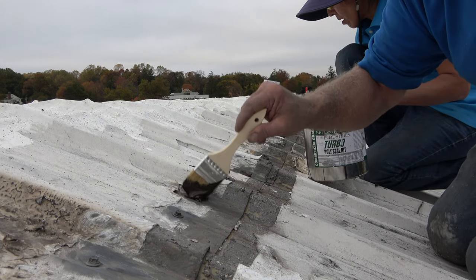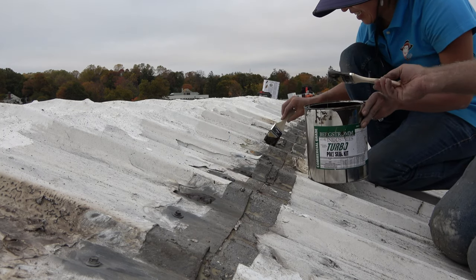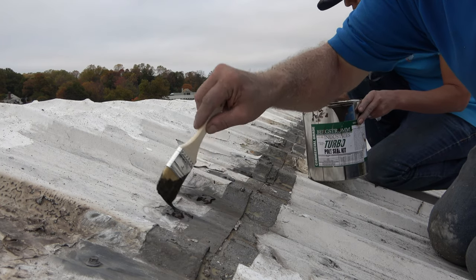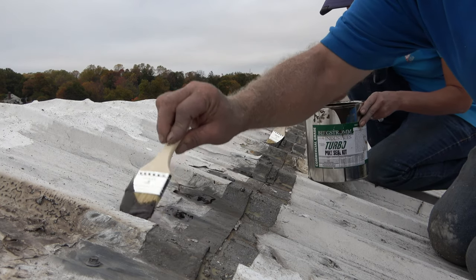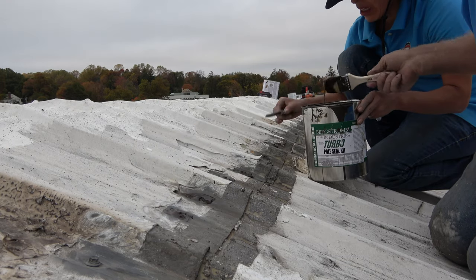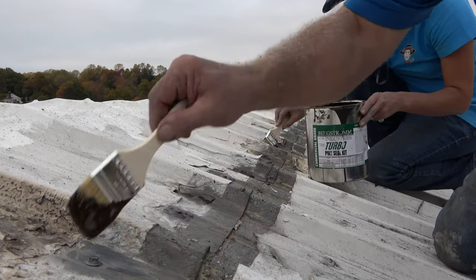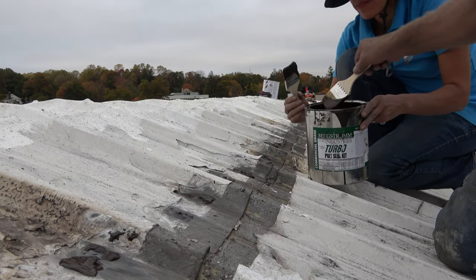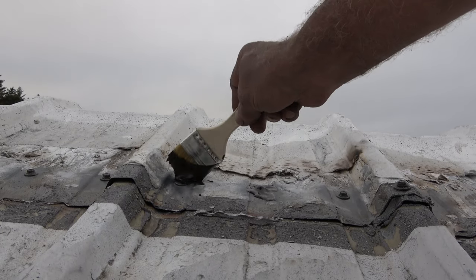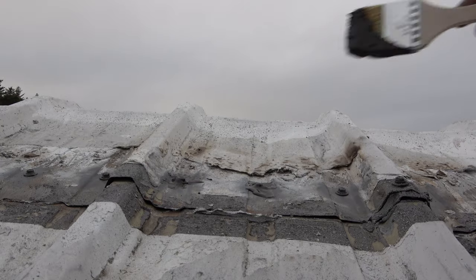Don't ask me if you should leave the tar on or leave the silicone on — that is ridiculous. If you want a good job, do a good job. I'm showing you now this is what I do to get a good job. I never have a leak, I never have problems. You don't want to do a half-job — this is it.